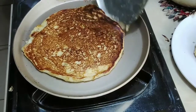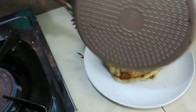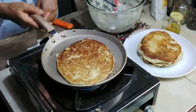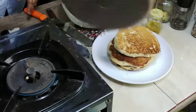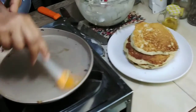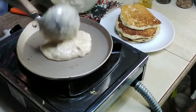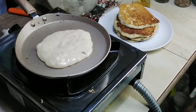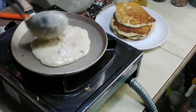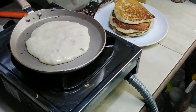A little bit. Okay. This is the last one. The last one. Okay. (Cooking the last pancake in the batch.)